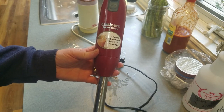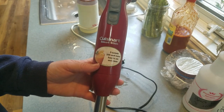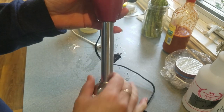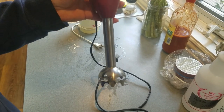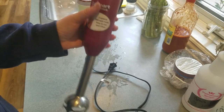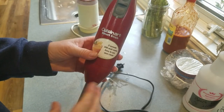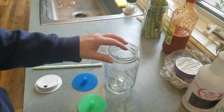The immersion blender — I'm not sponsored by Cuisinart, I wish I was. This one has two speeds; it's a heavy-duty stick blender. This is what I use to make my tomato sauce, hot sauce, anything I want blended up — even a milkshake. I can pop it in instead of breaking out my big blender or food processor. It's a workhorse — around 39 bucks.